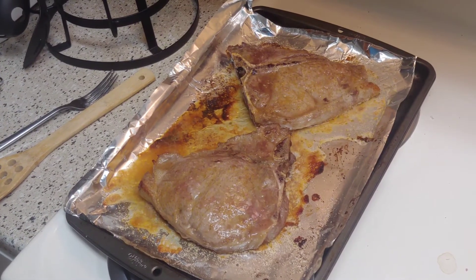Once the other side has been seasoned and heated, get a plate, pop your steak on, and enjoy.